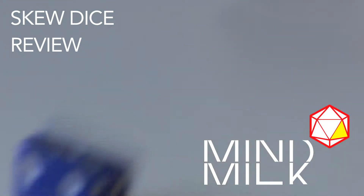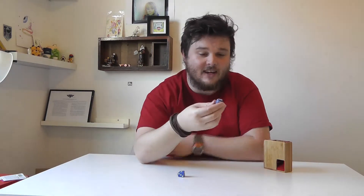Welcome back to Mind Milk Dune 20, got another dice review. They're called Skew Dice and they're from the Dice Lab.